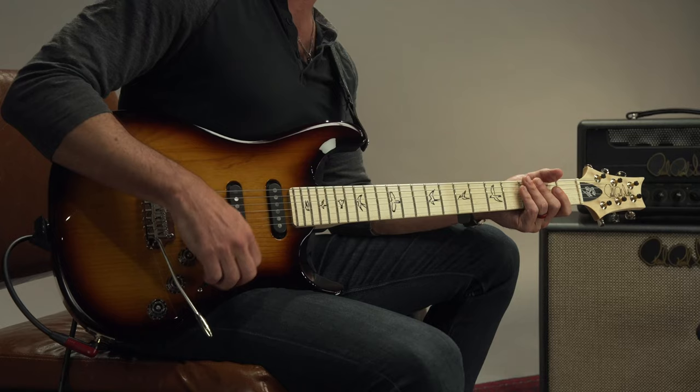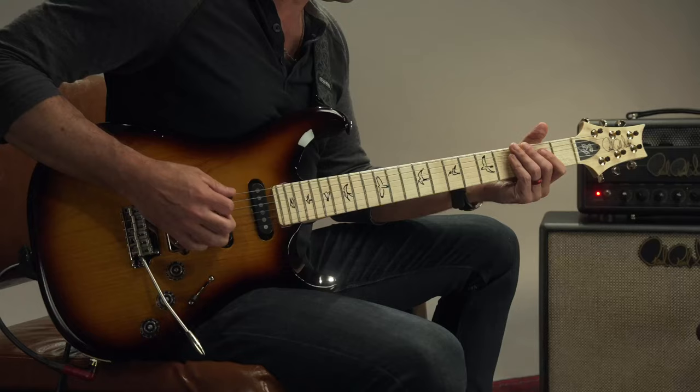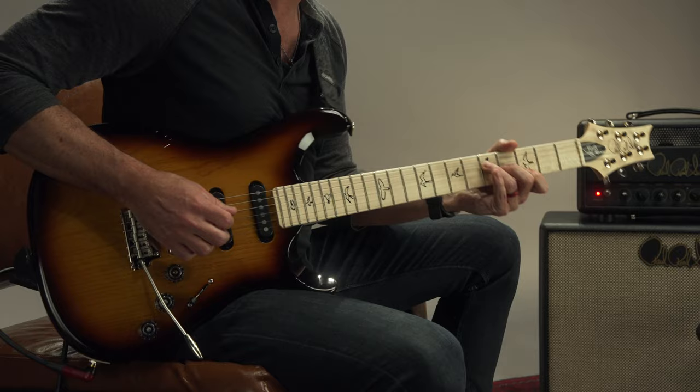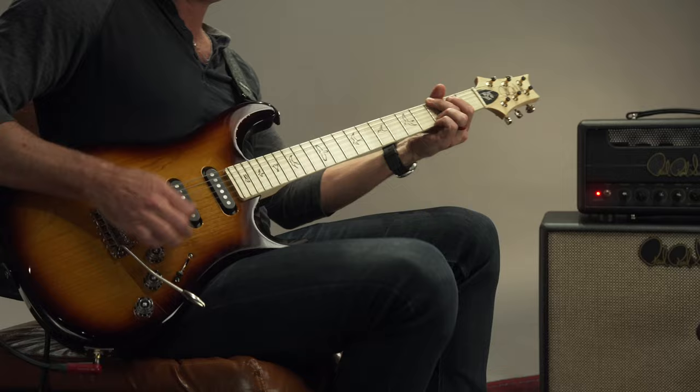The bridge pickup was another one that we worked on really hard. It's a humbucker, obviously. What's really cool about this one is I wanted a humbucker that could work clean, aside from dirty. So I can play nice, articulate, clean chords, or I can step on some gain and it crunches out great.